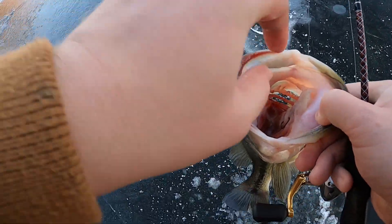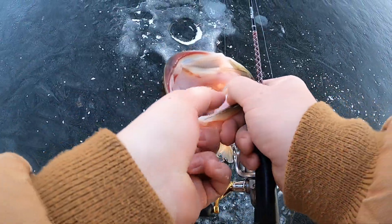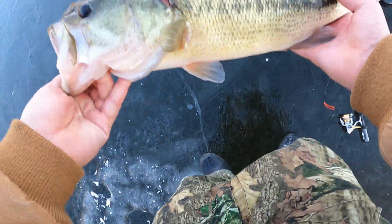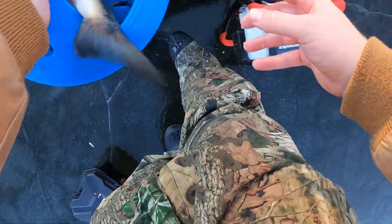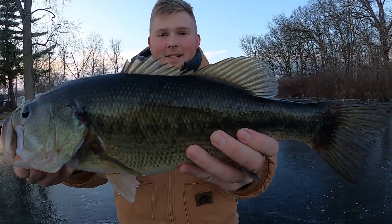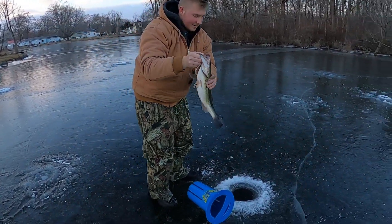I'll show you guys the setup in a second, but that is a really big fish. I was starting to doubt these flags because I had them set up for a long time. Let me give you guys a quick look — putting this guy in the live well. What's up guys, so this is the bass — it's about a four pounder. See, it has beautiful colors on it, big old mouth. I caught it on a shiner. I'm gonna let this big girl go because she's gonna lay some nice eggs in the spring.